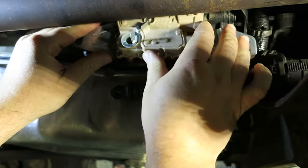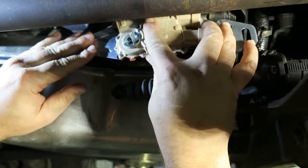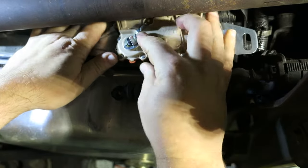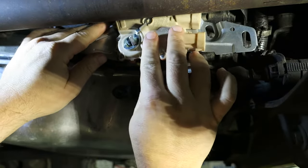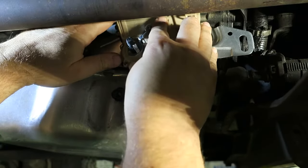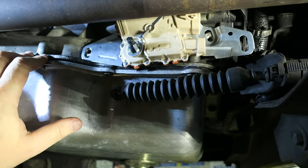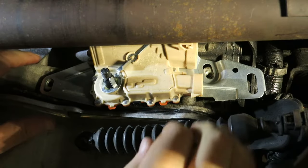To put it back on, reverse the process. Get that switch up in there, line up the flat spots on the shaft with the flat spots on the switch, and wiggle it on. You'll notice it kind of snaps in when it's fully seated, and the switch will sit tight against the transmission.